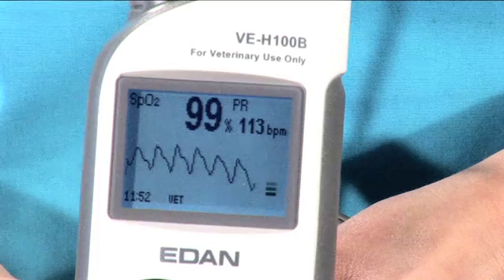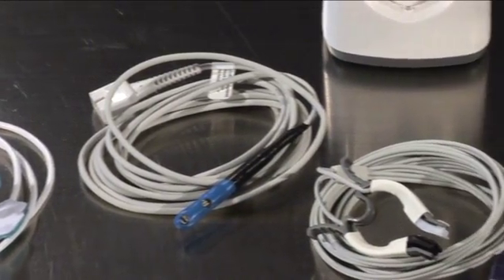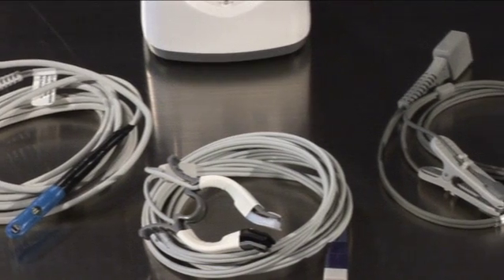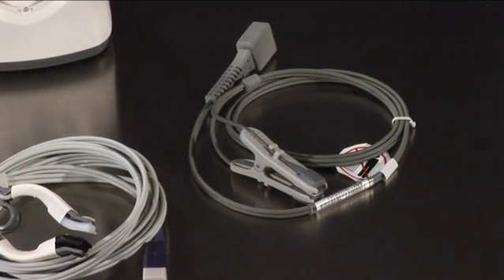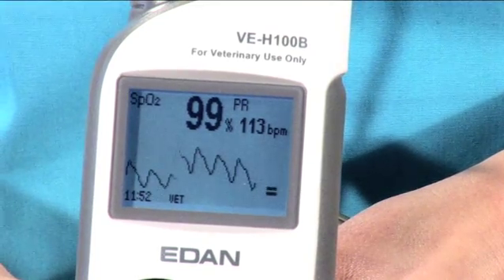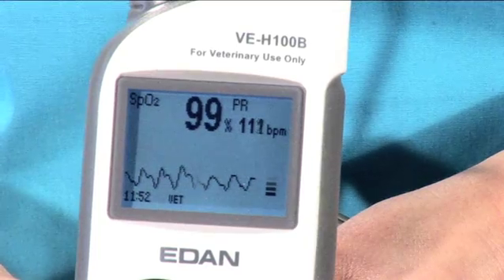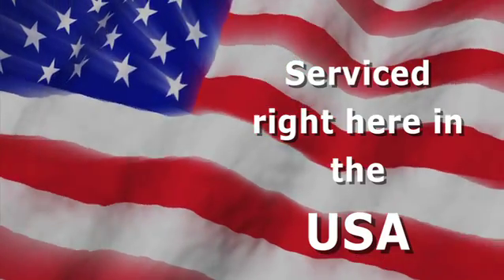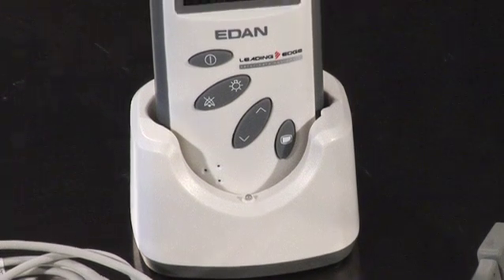If your practice grows and you need more options, the Leading Edge VEH-100B is flexible for upgrading. Keep the same unit and just add on extras as your monitoring requirements grow. We built the VEH-100B to work like a racehorse and hold up like a champ, but should it ever need servicing, we take care of you right here in the USA.